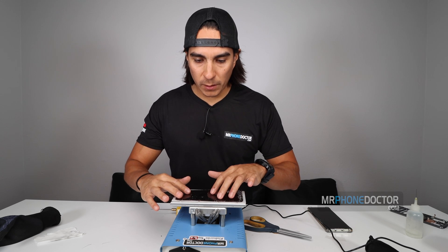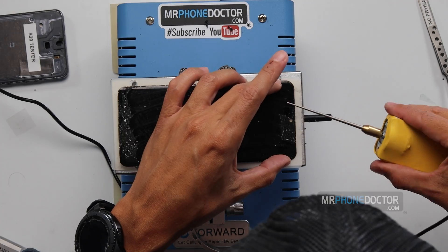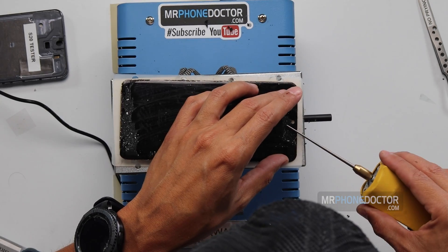Alright, so the display is nice and warm. I'm going to begin by removing the glue with our little rotary tool here. We'll be right back.